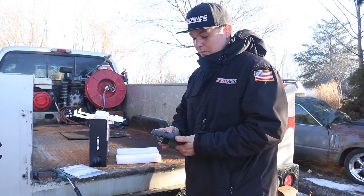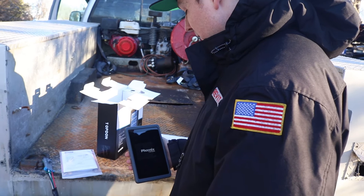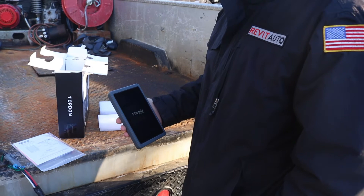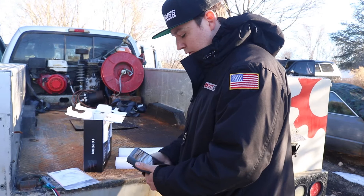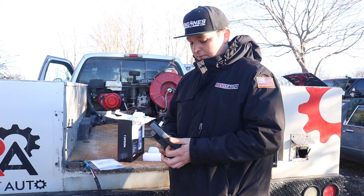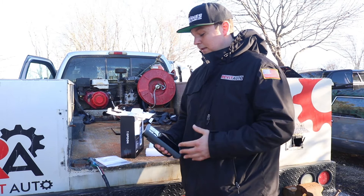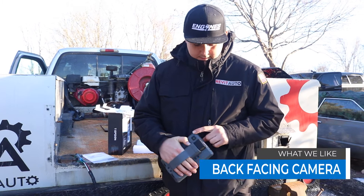I held down the power button and it just fired up, showing a nice BMW M Series motor as the background photo. The boot-up finished at around 45 seconds to a minute — anywhere in that range is pretty average for a scan tool doing a bunch of different things. It's running a regular Android tablet interface, so if you're an Android user you're going to love this. It also has a built-in camera, so if you're working on something you can grab a quick photo right into your library.